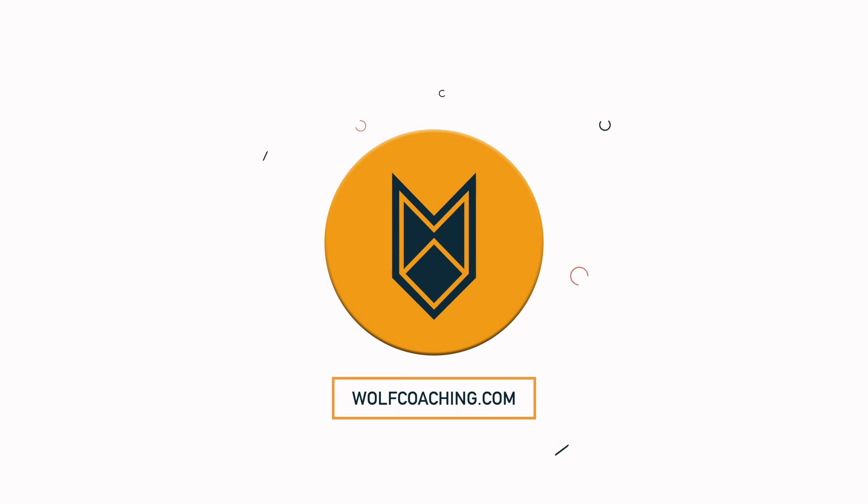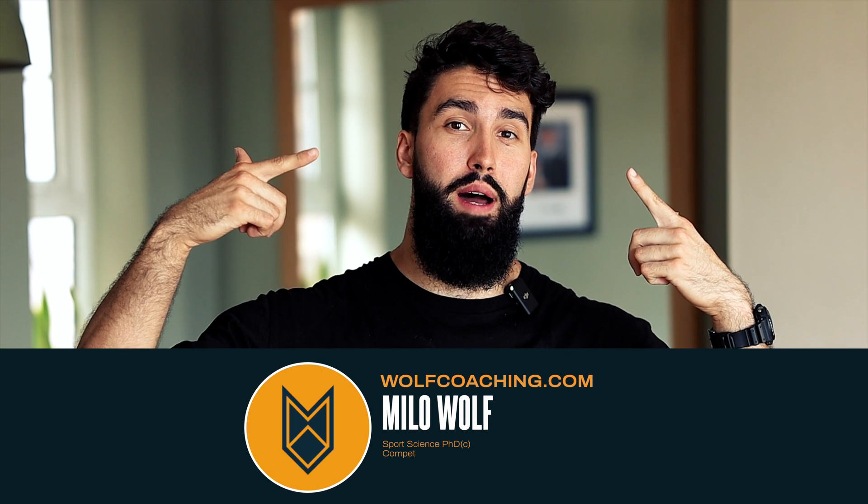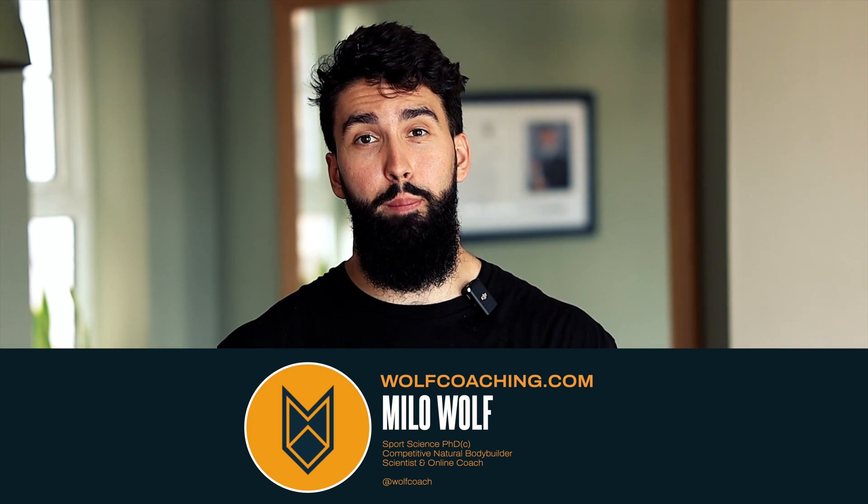Using bands in your training is likely holding your growth back. Stick around and find out why. Wolf Coaching here — soon to be Dr. Milo Wolf — and today we're talking about banded training.